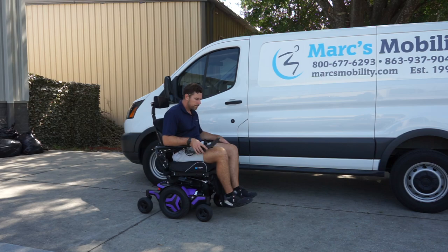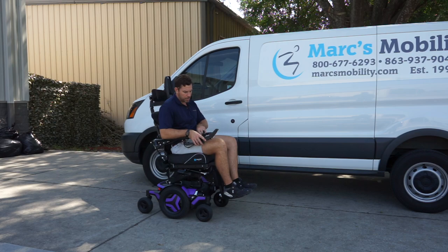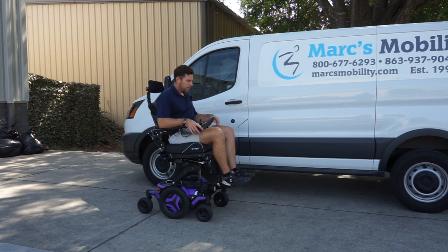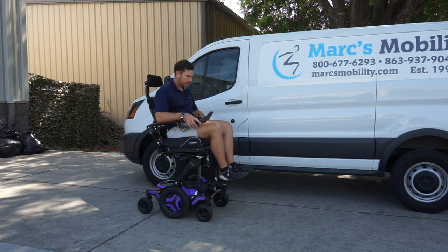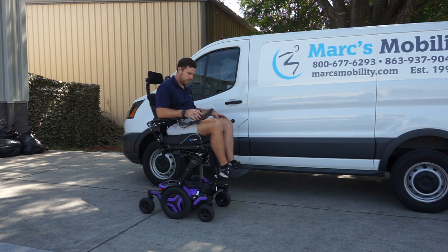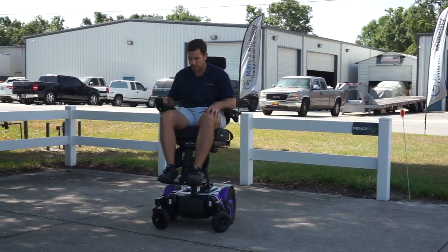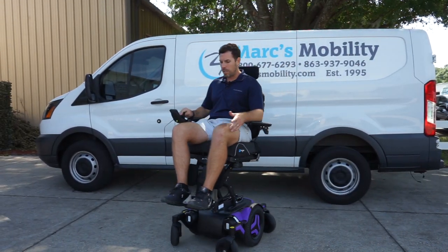Now that I'm in the fully elevated position — about 34 inches top of seat to the ground — we'll see what the top end speed is. Top end speed elevated is looking like 3.3 to 3.5 miles per hour, and you can see it's plenty stable. Even at 200 to 220 pounds and six feet tall driving it around, it's a fantastic unit.